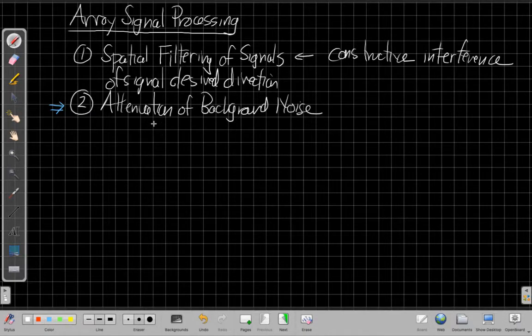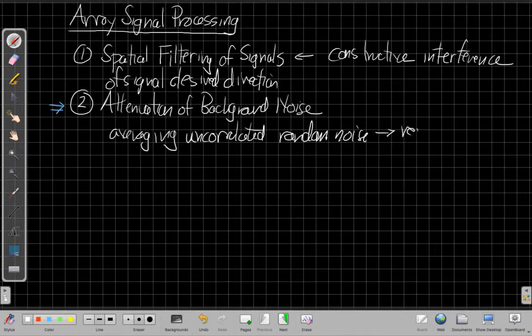Array gain against white noise is about attenuation of background noise. The heart of this is that by combining the sensors, we are averaging incoherent or uncorrelated random noise. When we average uncorrelated random noise, it reduces the variance, which is the power of the noise. So by combining these sensors, the uncorrelated noise observed in all of them is reduced in its power, leaving us stronger, better unchanged versions of the signal and better SNR. Today is the first time we're really going to look at this in detail.